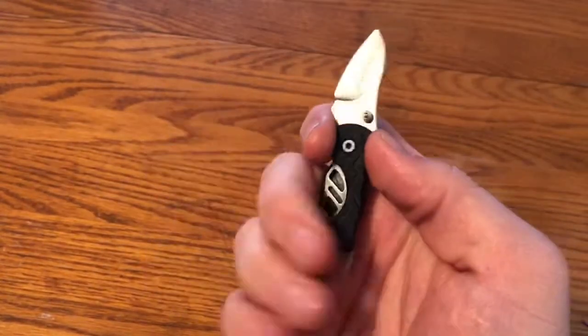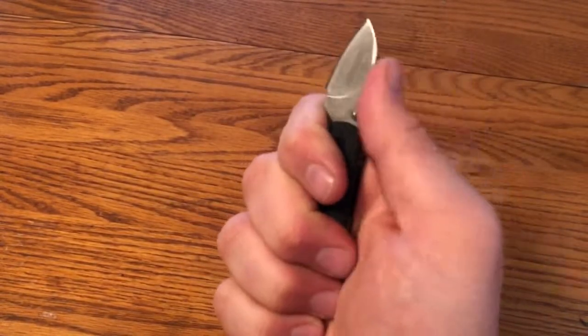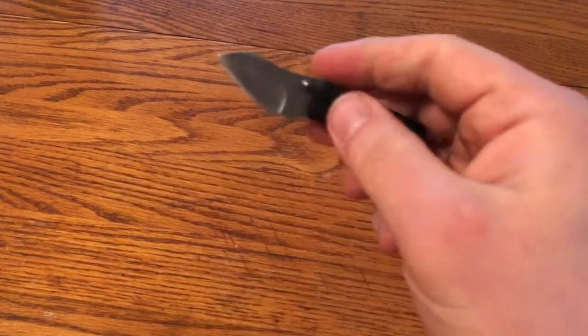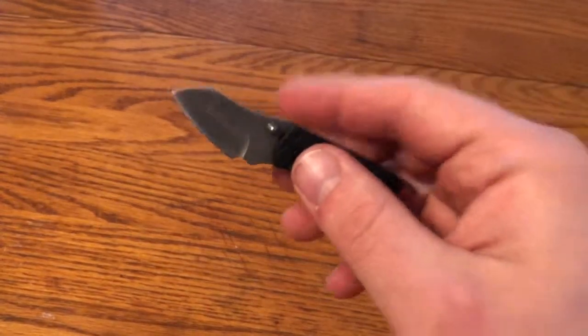Once you have it open, the ergonomics are surprisingly good. It feels good in your hand, and you do get a full three-finger grip on it, and your thumb sits in this little hole really well. So although the blade is pretty small, and you'd really only use it to cut tape or open packages and things like that, it feels good in the hand.